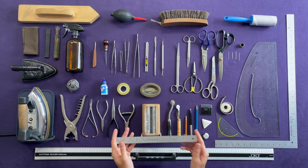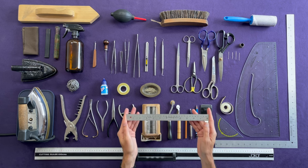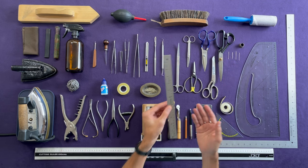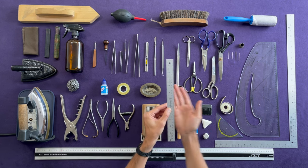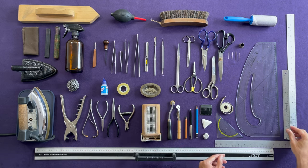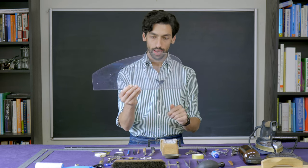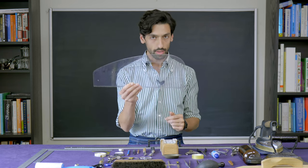Then we have this smaller ruler — about 12 inches, 30 centimeters. It has metric and imperial units and is one of those rulers you'll use during making and drafting. Sometimes I put this on fabric and, because it's made from metal and very thin, I can fold the fabric over, put my iron on top, and make a nice consistent crease. Then we have our Pattern Master, which is a combination ruler with a curved side and a straight side. If you're going to a cutting or fashion course and don't want to bring all your rulers, this is a great one to have.